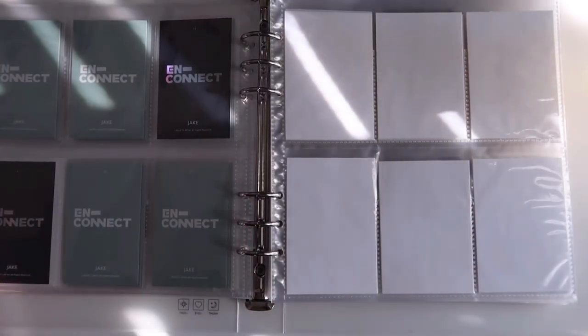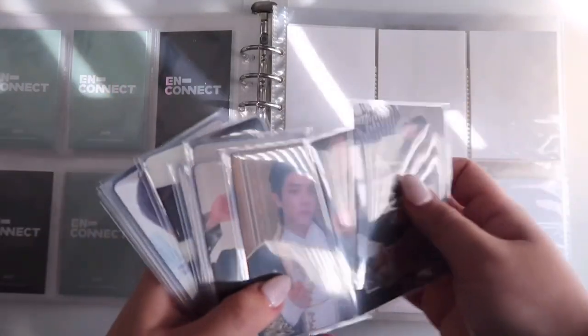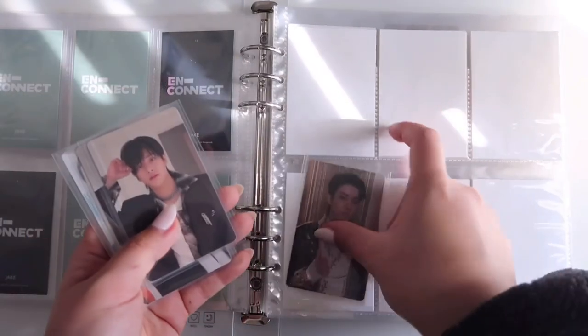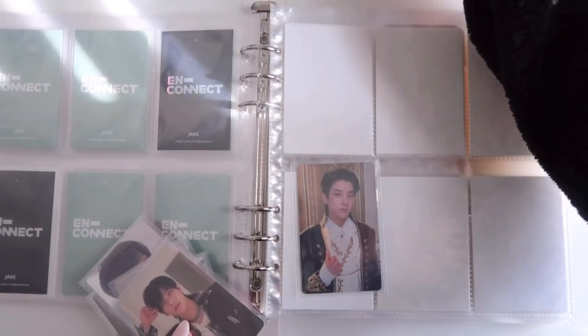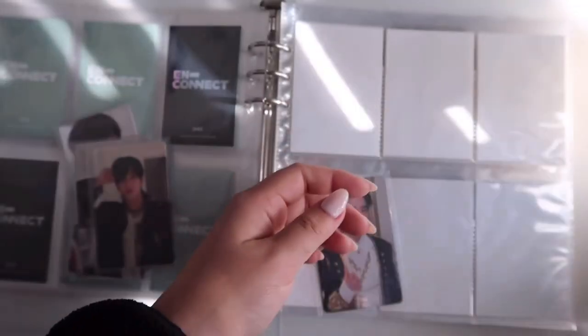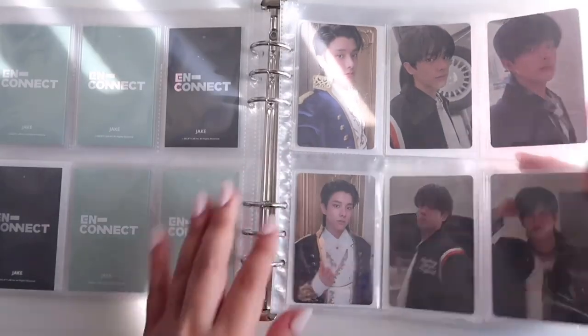Next page is Border Carnival. I'm so excited because I bought Jake's entire Border Carnival set from a K-twit seller for such a good price — about 16 per member, which is insane. For the first page I want concept and selfie cards, with the lenticulars and group cards on the other page. I'm doing Up, Down, and Hype versions. My fillers are just card stock from school that I cut to size.